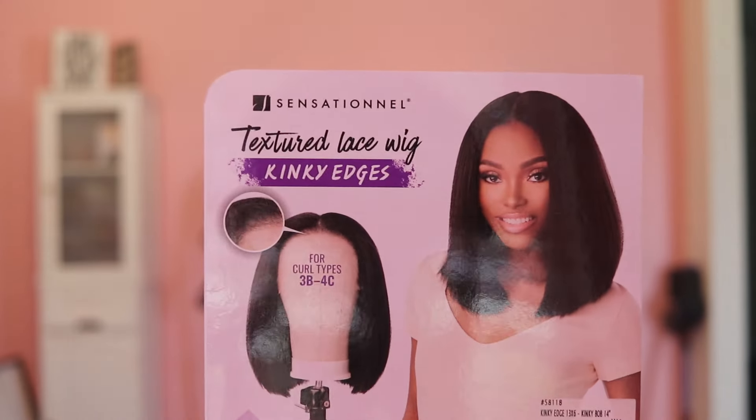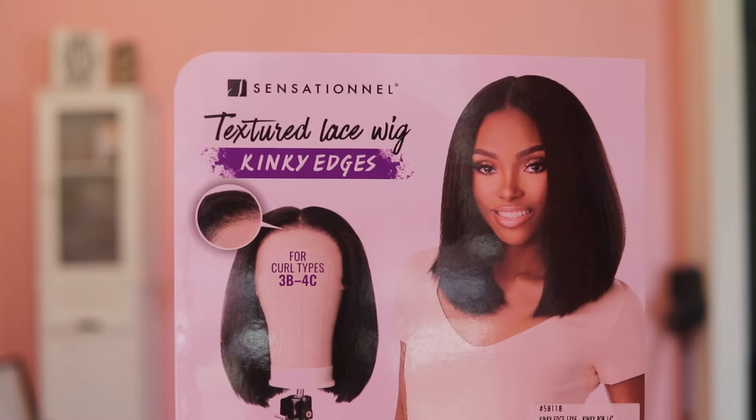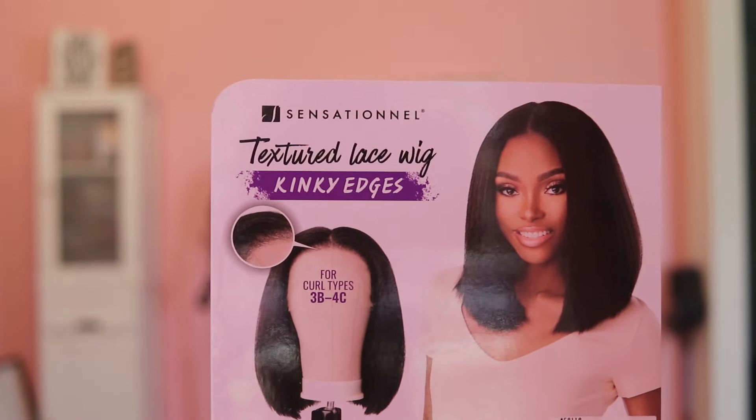I'm going to be reviewing this wig which is also an m44. The first one's m51, this is m44. This one is a 13 by 6 HD lace kinky edges 13 by 6 bob, 14 inches — that's what it's called. I have her in color m44, so m44 is one gray color and m51 is the other gray color.